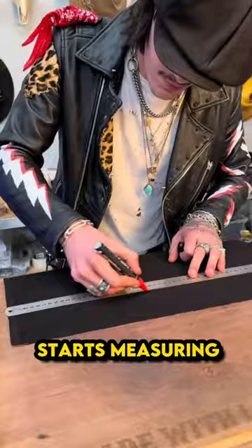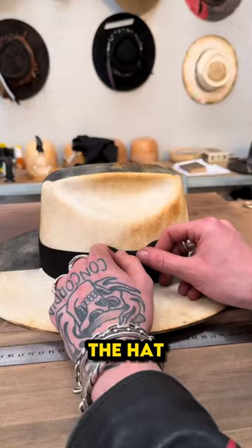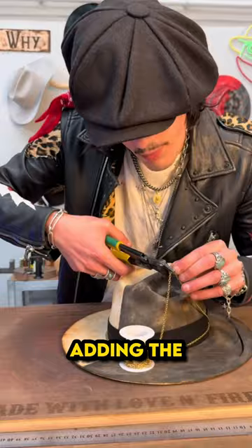He then heats up the hat to add an old vintage aesthetic look. He then starts measuring a black material as he wants to create a bow tie to wrap the hat.